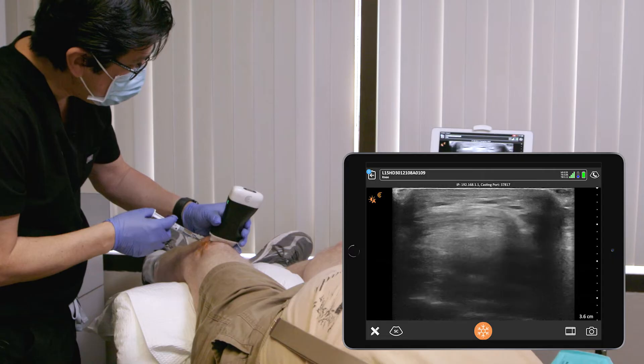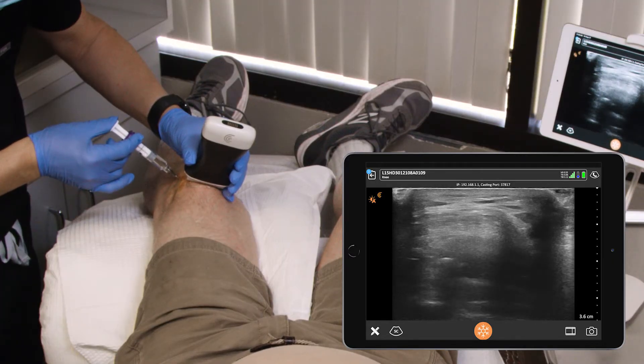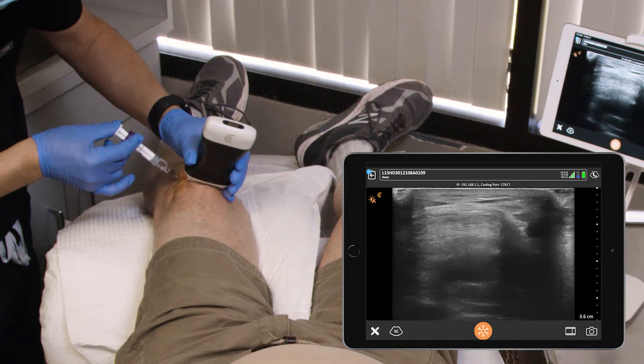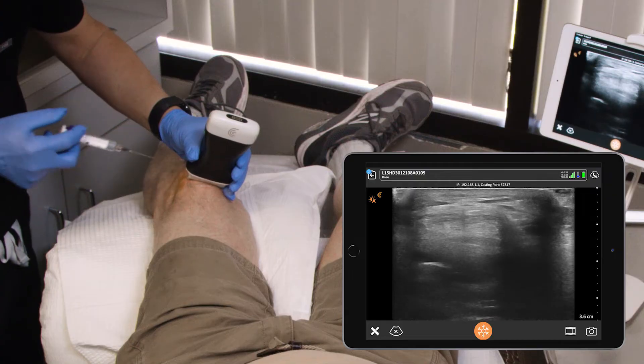There we go. We're good now. We're in the right spot. Yeah, we're in the right spot. We're good. That's it.